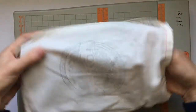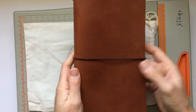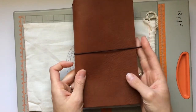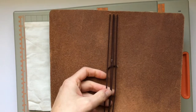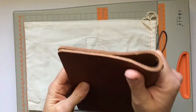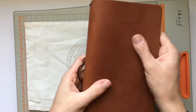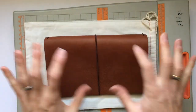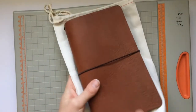I also got this beauty — it's the Foxy Fix number six compact in Wanderlust Butterscotch with brown elastics, no stitching, no pockets. Compact means it has four strands of elastic and fits up to six notebooks. I'll only use three. I'm going to set it up later today on camera, so watch out for that video — it will be up in the next couple of days.